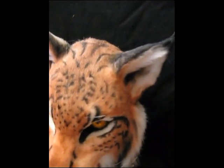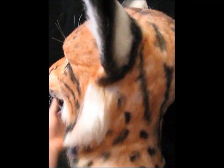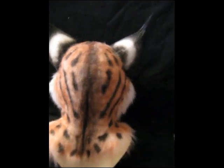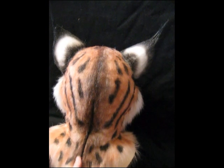Let me turn around so you can see the back. There is a zipper located right here, and it's an invisible zipper so you don't have to worry about getting caught in the fur.